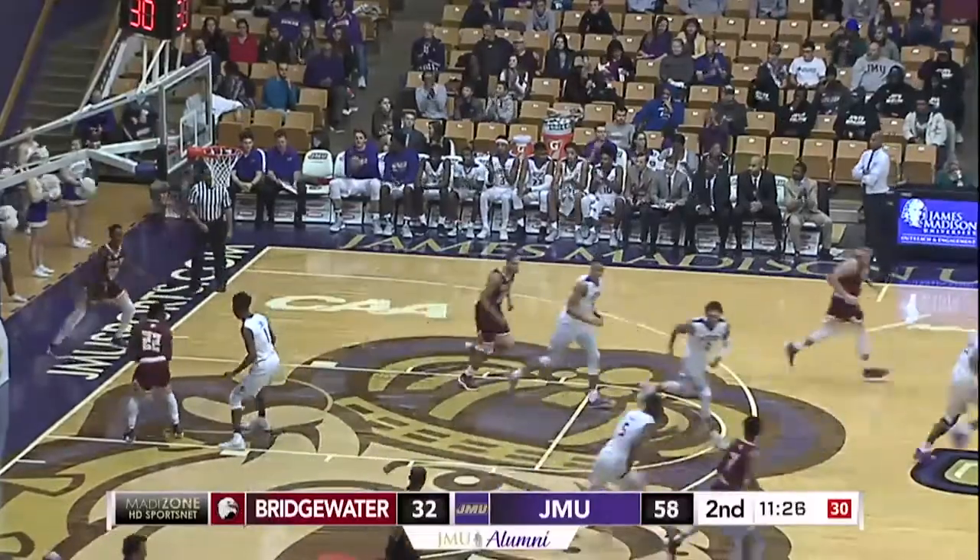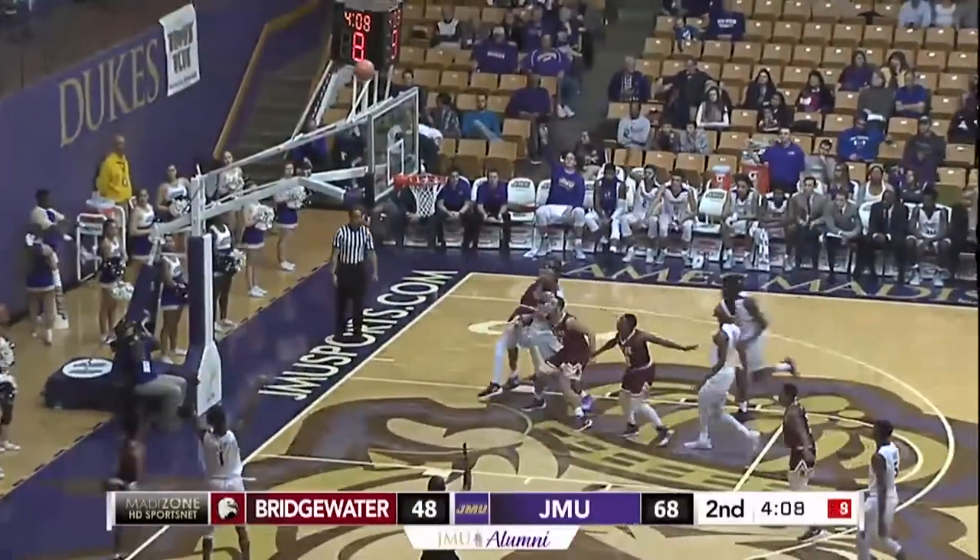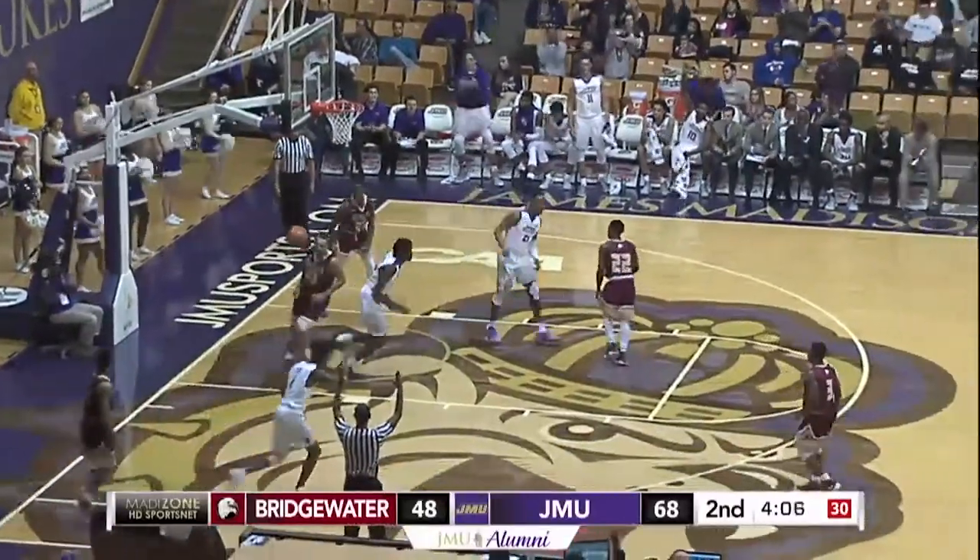Matt Lewis has his second bucket. Three-pointer — count that one from the corner, Matt Lewis.